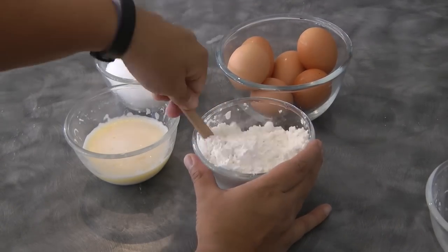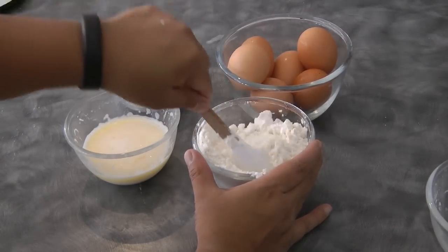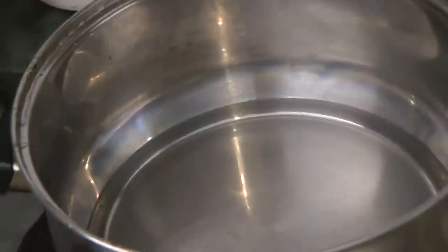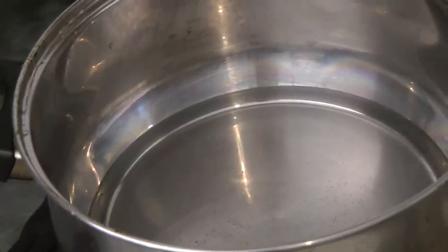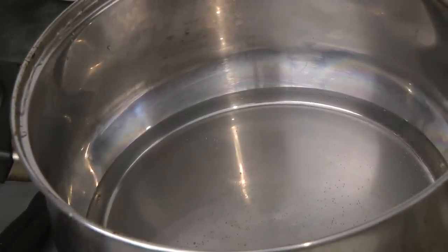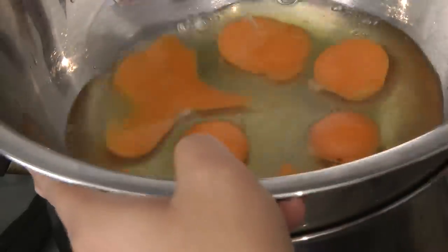Combine the flour and the cornstarch, give it a mix, and then we will sift this later. I've got a pot of simmering water — now we're gonna put the bowl with the eggs on top of this, just like a double boiler.